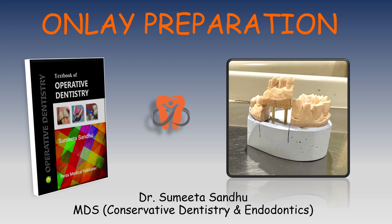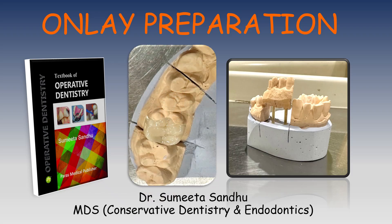Hello everybody, welcome to my channel. In this video we will discuss onlay preparation. An onlay is an extracoronal restoration — the restoration is prepared outside the mouth. It is a restoration which involves the occlusal surface and proximal surface, and it caps one or more cusps but not the entire crown.